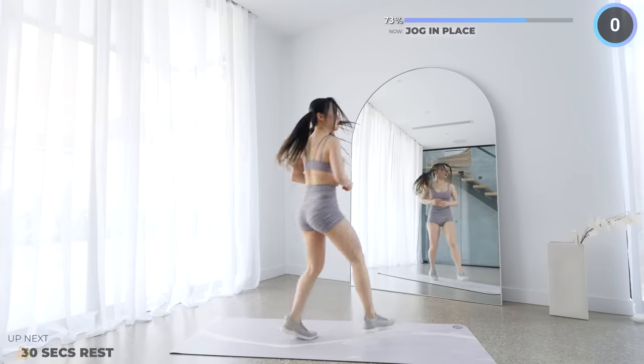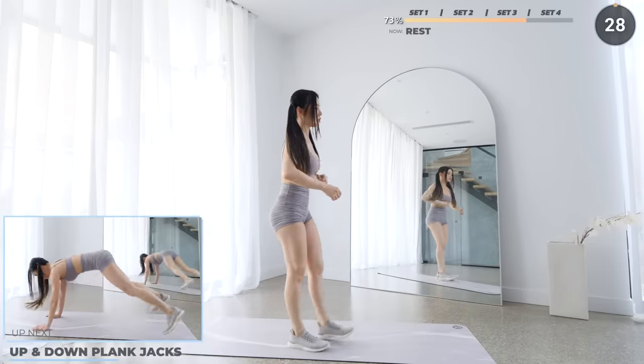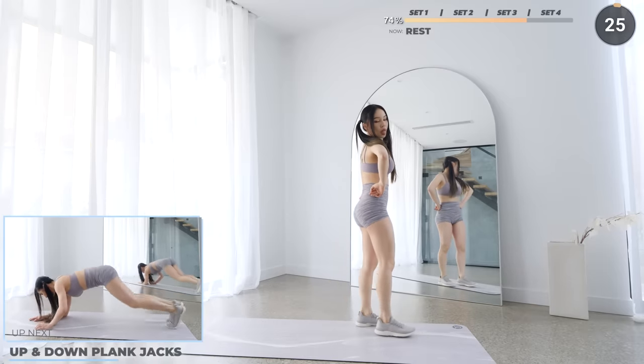And that's the third set — just one more to go. Pause the video here if you need a longer rest.